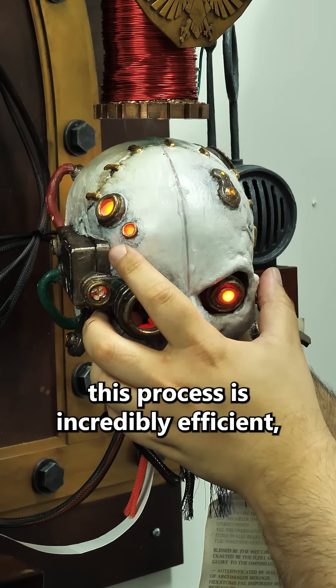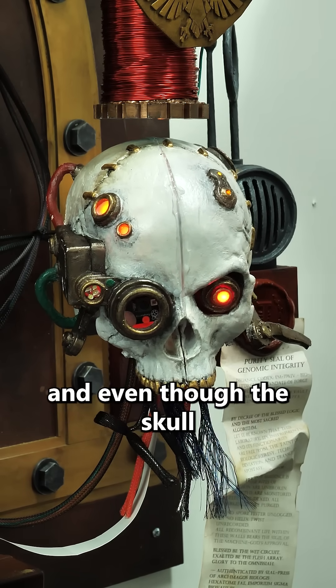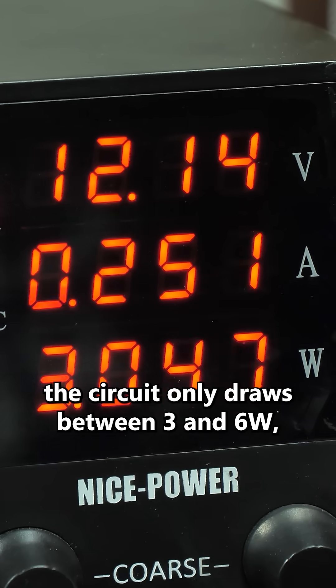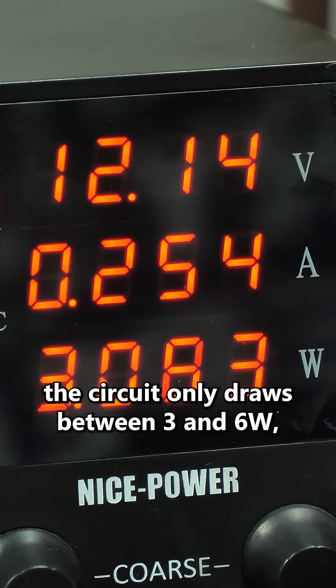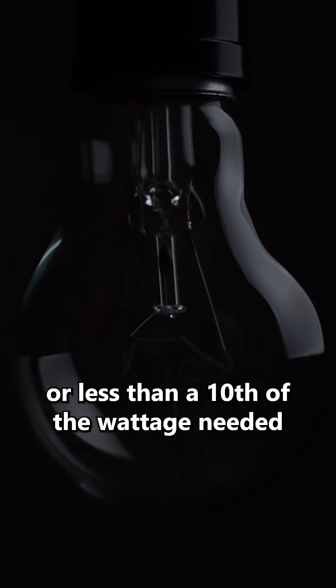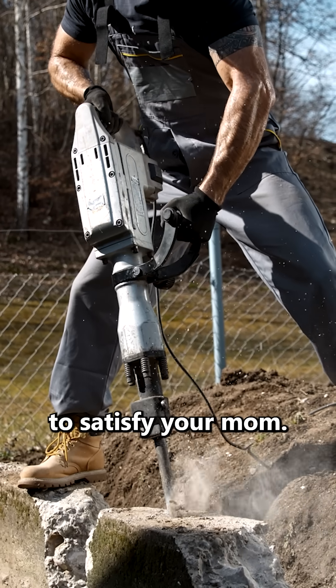Remarkably, this process is incredibly efficient. Even though the skull and all of its internals weigh about half a kilo, the circuit only draws between 3 and 6 watts — which is about as much as a flashlight, or less than a tenth of the wattage needed to satisfy your mom.